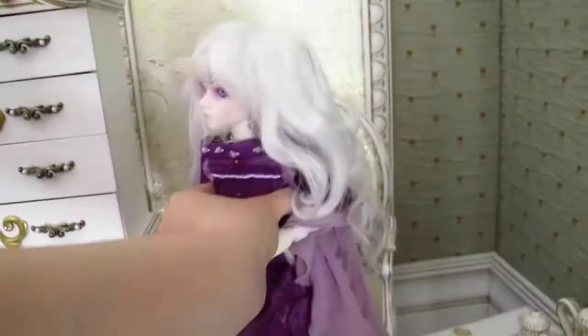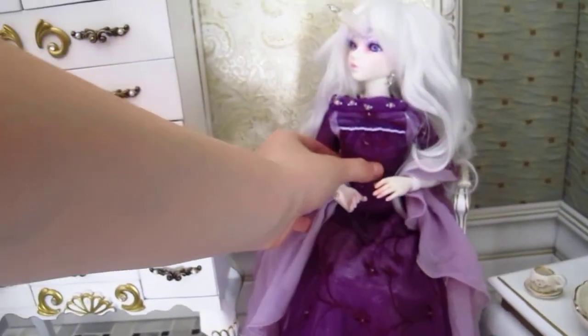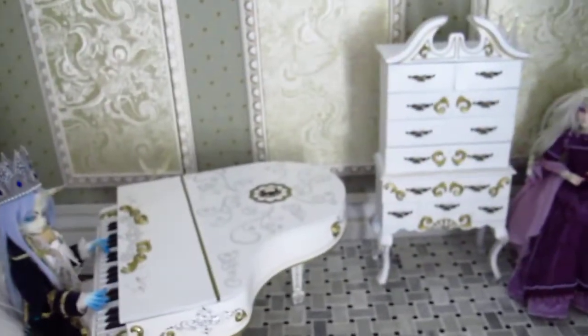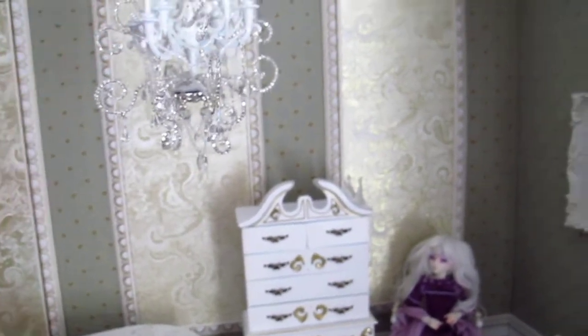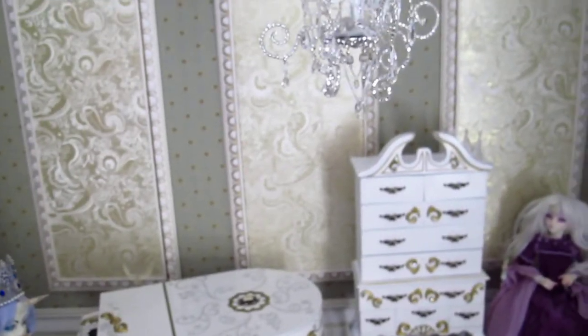So yeah, that was my diorama from Uncanny Dreams 2012. Thanks to you guys that came — sorry for you guys that didn't get to come. I hope you guys liked this and we'll see you later. Bye!